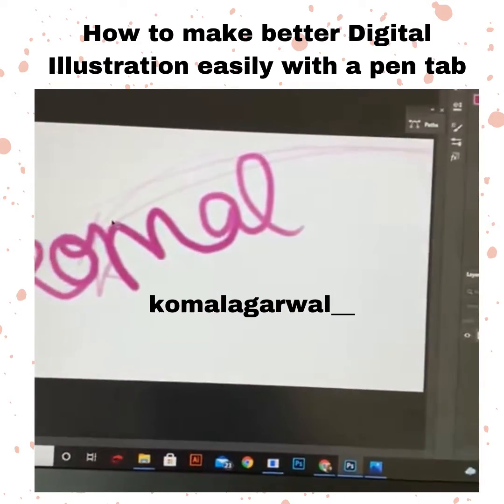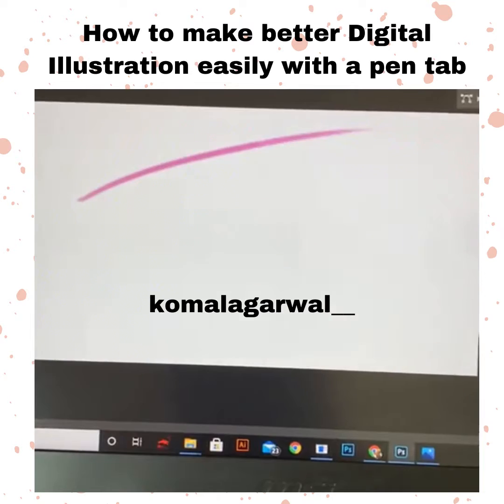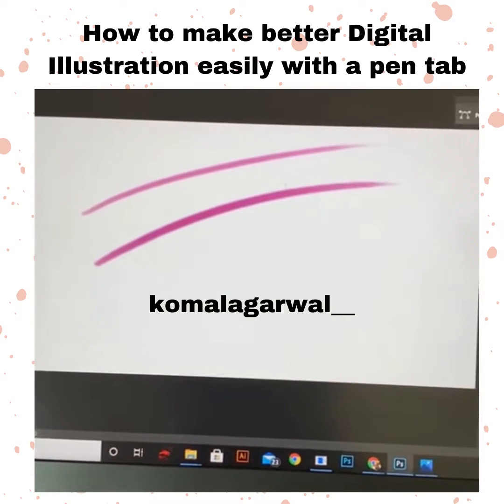Also, when you're using this pen tab you're going to get a difference in stroke size. You can see I'm getting thin to thick strokes.